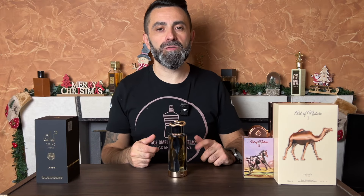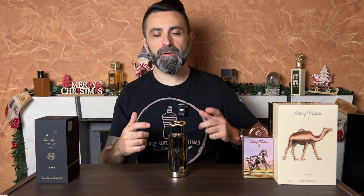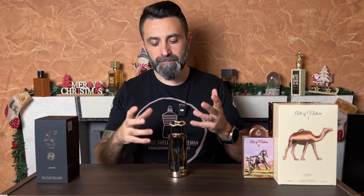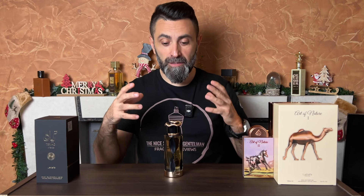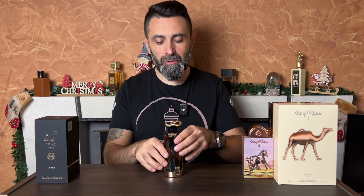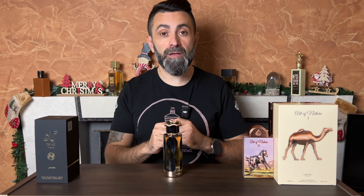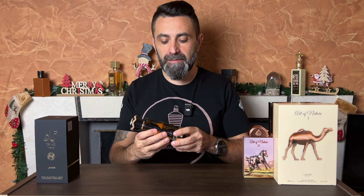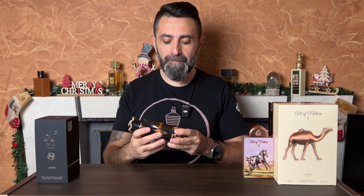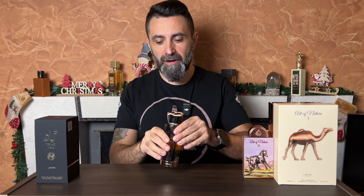This fragrance is created by Quentin Bisch, probably the most popular perfumer right now. People are talking a lot about his recent work — in the past few years he's created a lot of great scents, and now he's working with Lattafa as well. I think the original Teriaq was his first creation for Lattafa, and now he's done the Intense flanker.